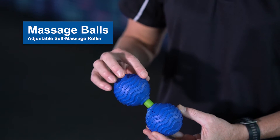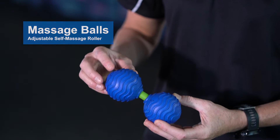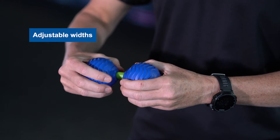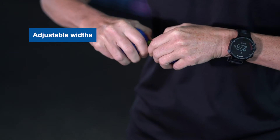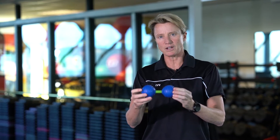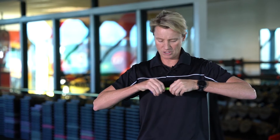The cool thing about the massage balls from Back Joy — first of all, they've got a textured surface, which is going to help with circulation. Another cool feature is they actually change widths. You can start them really narrow, but with just a little bit of a gentle tug, you can take them a little bit wider, which accommodates further down on your back, or adjust them one more time to get even wider.